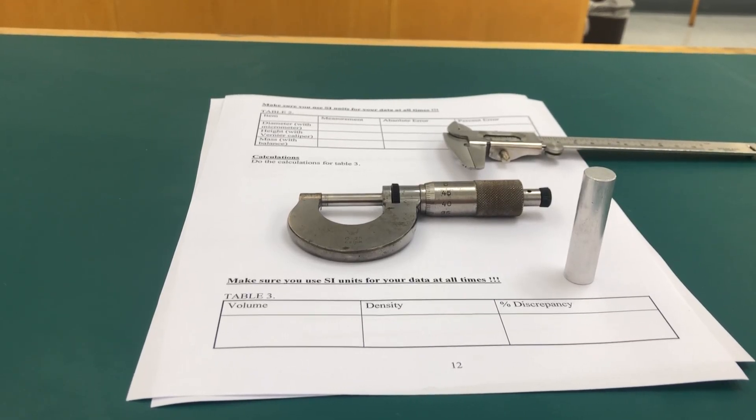For our next experiment we have to measure the height and the diameter of the aluminum cylinder using the vernier caliper and the micrometer. Let's start off with the micrometer.